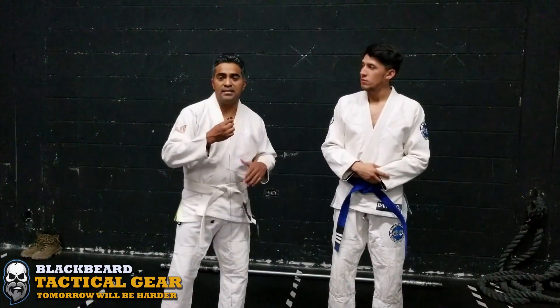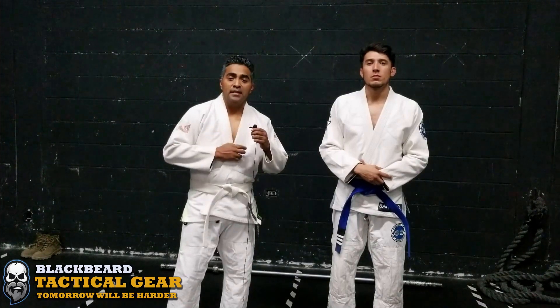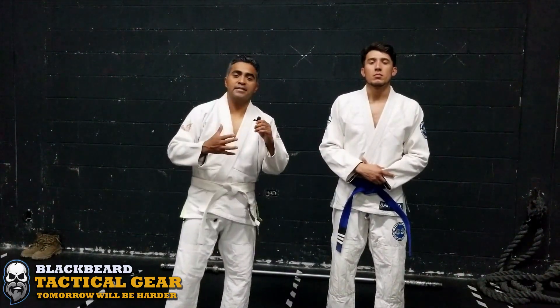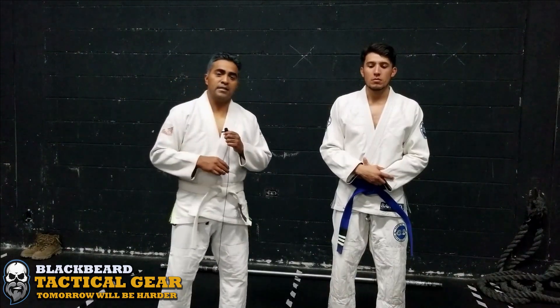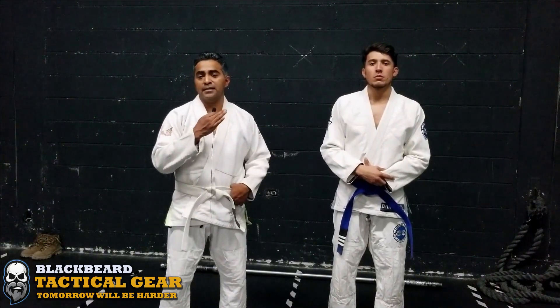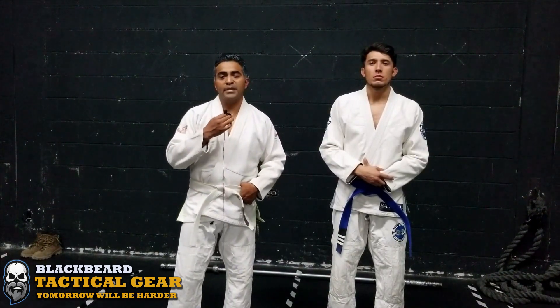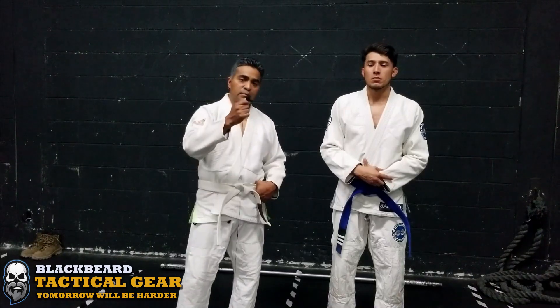First we'll use the gi used in Brazilian jiu-jitsu, which is a special uniform. Not just any clothing can withstand the pulls and grabs that happen in Brazilian jiu-jitsu. Afterward, we'll change into tactical clothing and demonstrate the same three variants, but now with the weight of a helmet and the weight of your combat belt. Let's go.